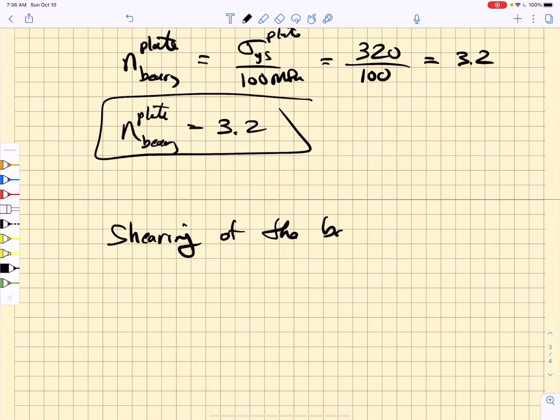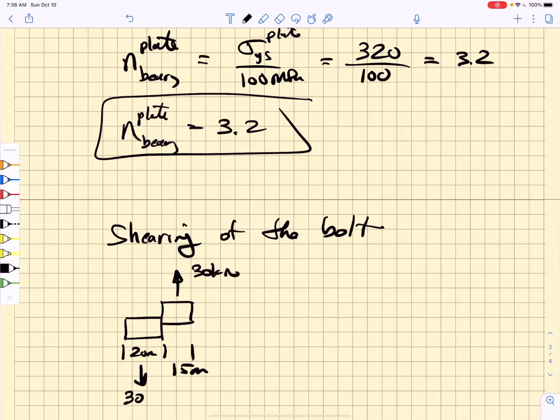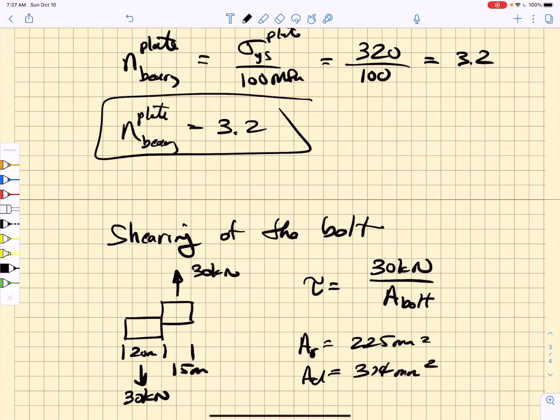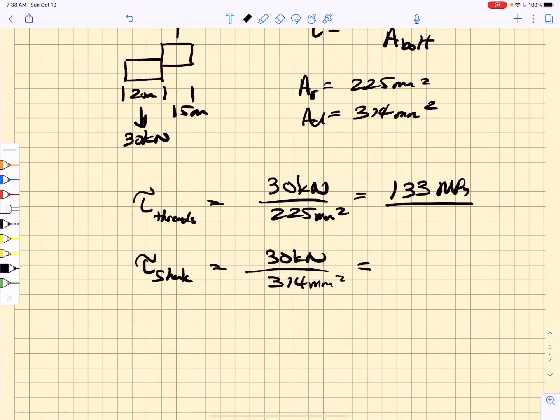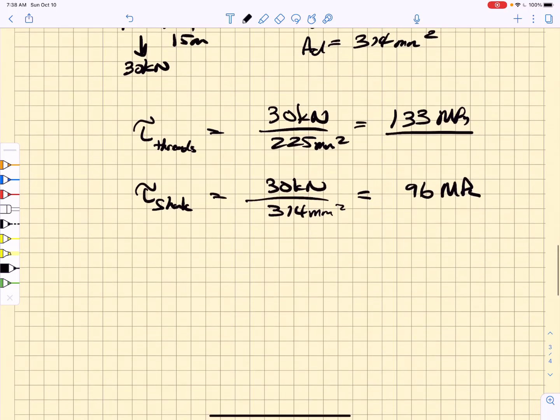Next we calculate shearing of the bolt. We apply 30 kilonewtons to each bolt, ignoring bending. The bolt shear stress equals 30 kilonewtons divided by the bolt cross-sectional area. For shear through the threads, we use the root area of 225 square millimeters, giving 133 MPa. For shear through the shank, we use the nominal area of 314 square millimeters, giving 96 MPa.